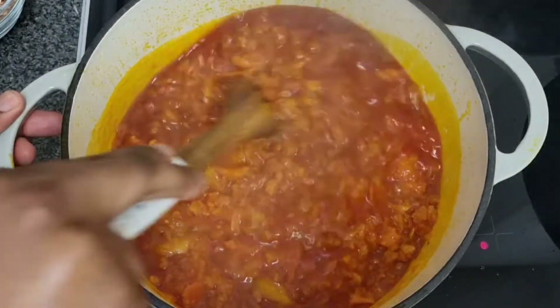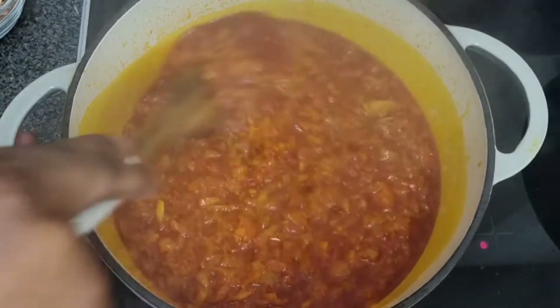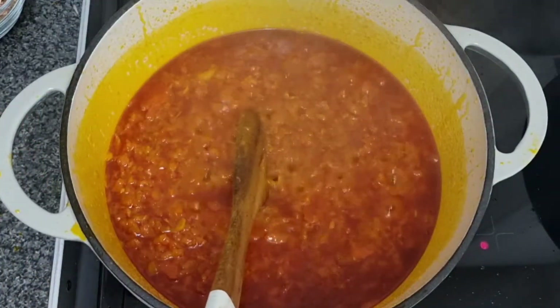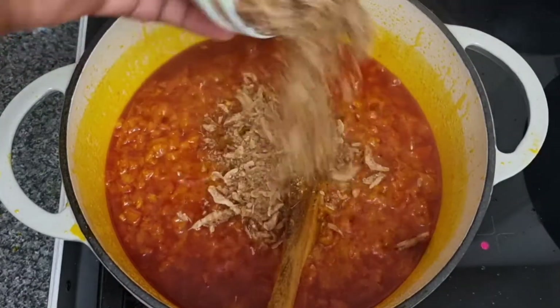You can see that our tomato has cooked nicely. I think this is enough — I don't want it too dry and fried, so I'm going to add in the other stuff. I'm adding in my crayfish now.